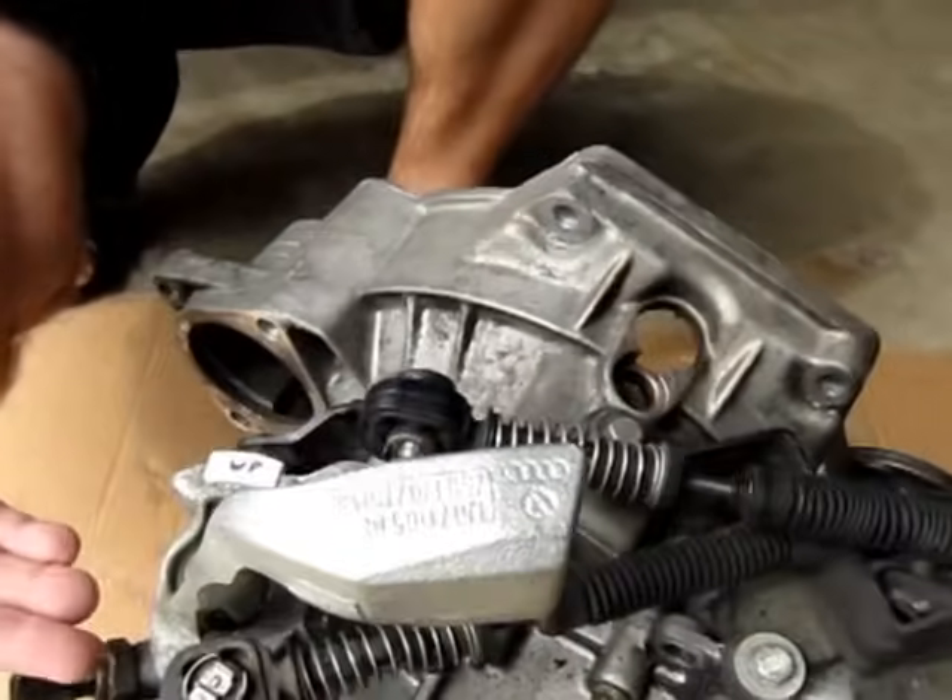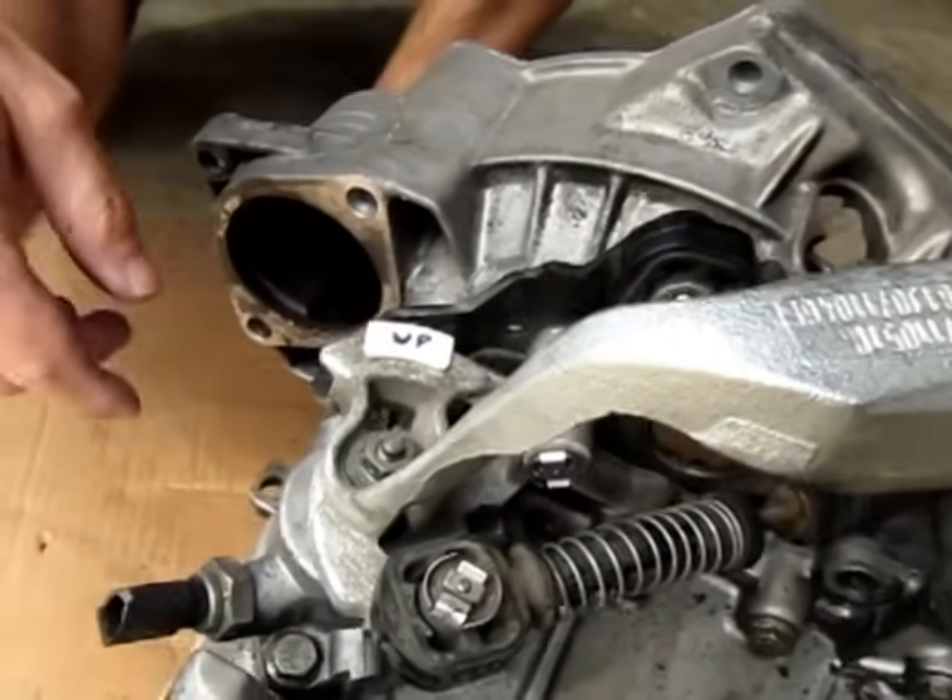This is Jim with Diesel Geek, and today we're going to show you how to adjust a stock five-speed shifter on an O2A or MQ250 transmission. This transmission was used from 2000 to current — 2013 cars that are out now. The 2006 to 2013 MQ250 part looks a little different, but this is an O2J transmission.